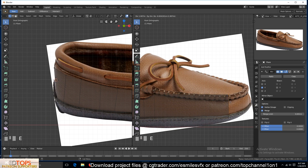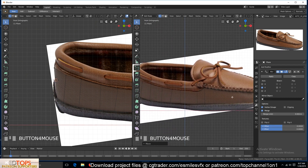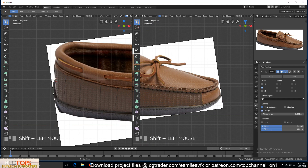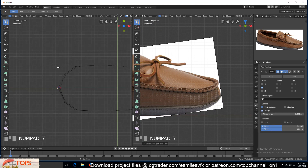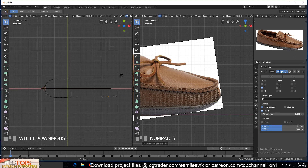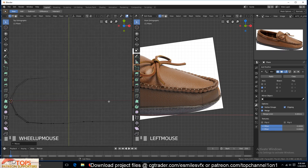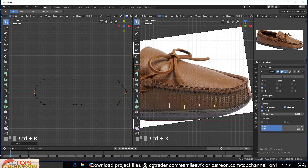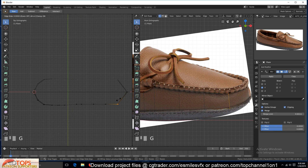Extrude maybe up to here, scale down, move these vertices around. Then go to top view — you can come into the modifier and turn on clipping so we can move this vertex right there. We need a few extra vertices here, so add like two like that, and then start moving these vertices around so that we have a smooth surface.